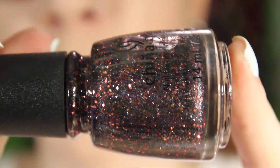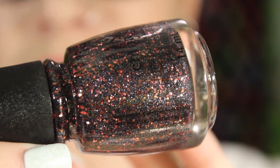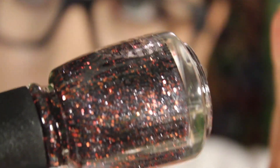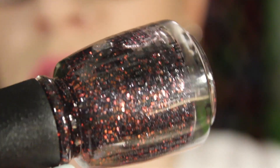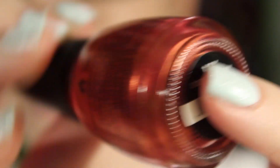Locomotive is another glitter polish — super pretty for fall. It has very fine glitter, kind of a gunmetal color, though my eye wants to think it's purple because of the bronze glitter in it as well. There are super fine pieces of gunmetal, slightly bigger pieces of gunmetal, and then obviously some bronzy reddish gold pieces. This is one where I'd recommend doing one thin coat over another color rather than trying to get full coverage.